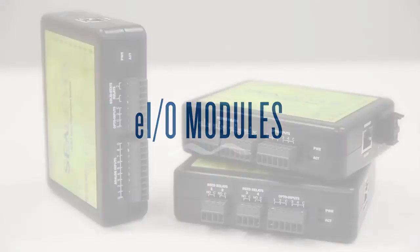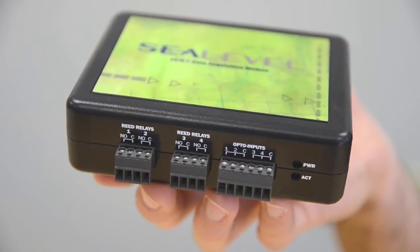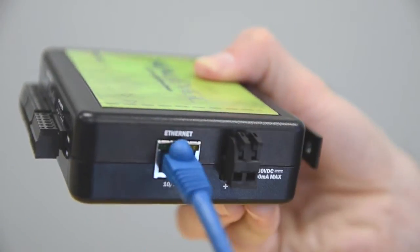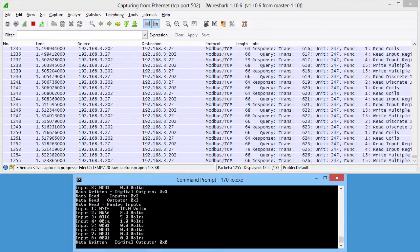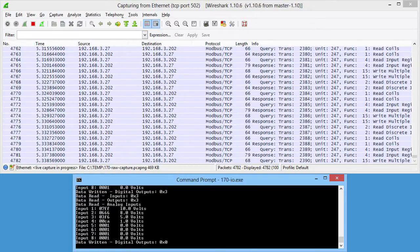Introducing the EIO family of Ethernet connected I/O modules from C-Level. These low-cost, compact modules are perfect for adding I/O to your Ethernet network. EIO modules are Modbus TCP compliant and communicate at up to 100 Mbps over your Ethernet network.